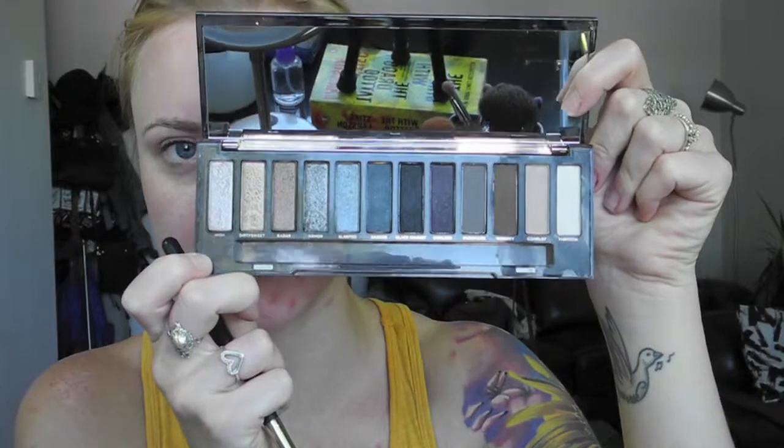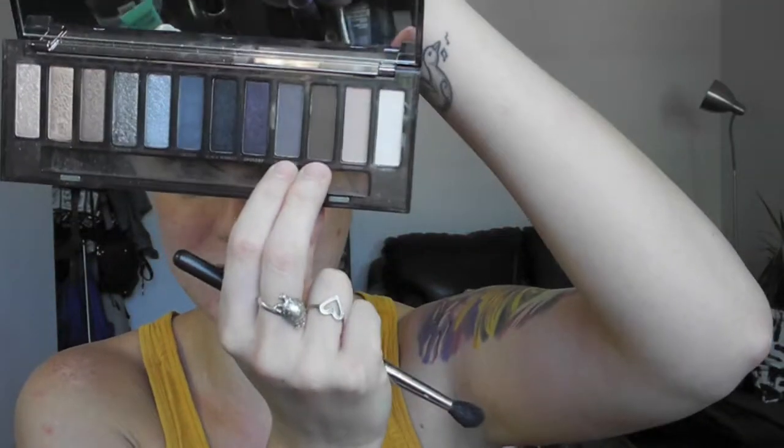I'm going to be taking the Naked Smoky palette. This palette is absolutely beautiful — you have a really nice range of neutral and cool-tone colors. We're going to start with a nice transition. I don't mind doing a slightly darker transition, especially for a smoky eye. I'm going to take Password and Whiskey — this really nice charcoal and this really nice chocolate brown. Starting off with Password, the nice gray color, with a generous amount on my fluffy brush, and we're just going to throw this right into the crease.